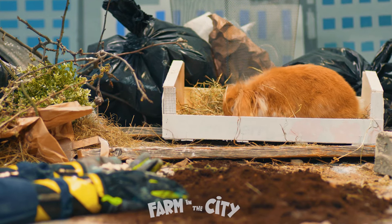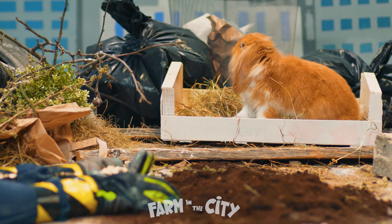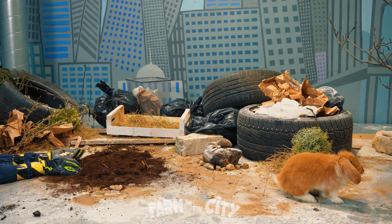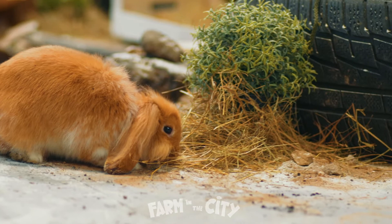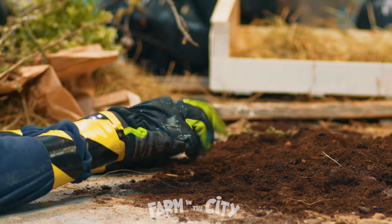Those funny white things are seeds! Seeds are these magical things that you put into soil, water them with a watering can, and then greenery grows out of them — just like our plants over there by the tire. But I don't know how to do it properly, you'll have to help me out.